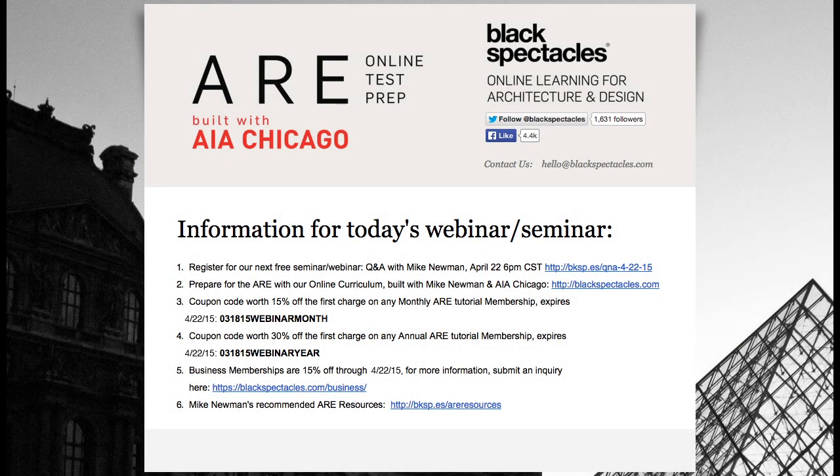BlackSpectacles.com is the home of online learning for architecture and design. You can go to BlackSpectacles.com and get a taste of the online ARE prep curriculum built with AI Chicago and Mike, covering all seven sections of the exam. There are free tutorials in every one of those courses.